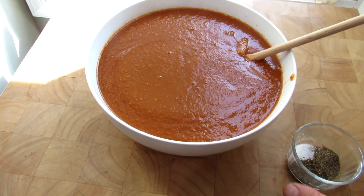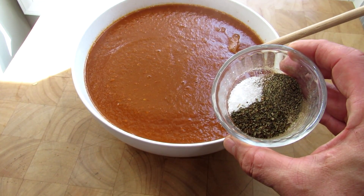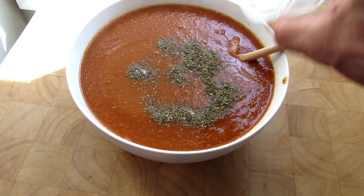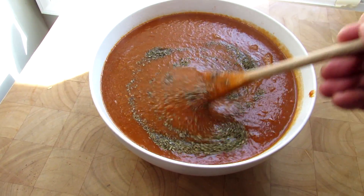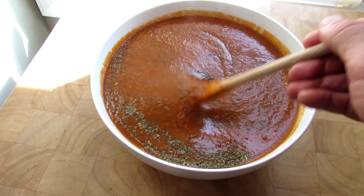Again, don't over-season it. I like to just put in basic — a couple pinches of salt, pepper, and oregano at this point. If you're still simmering and boiling your sauce down with oregano, thyme, and basil in there, the flavor is just going to boil away.